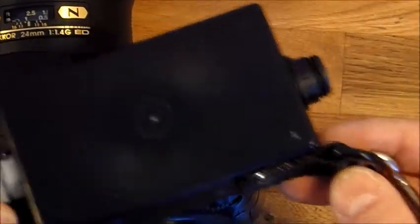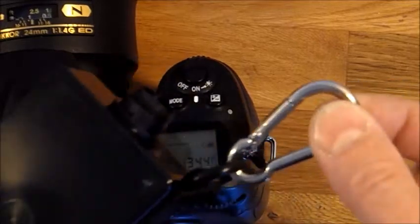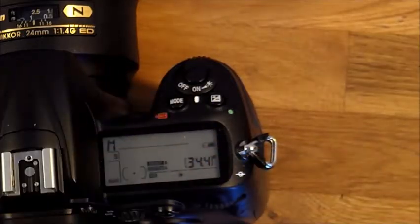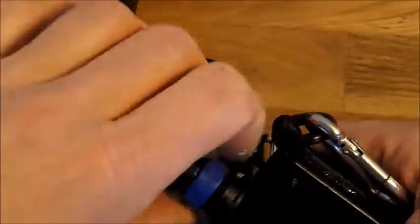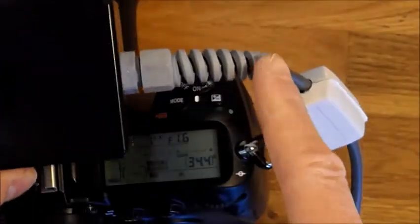Instead, I have designed this box that can be hooked up on my tripod. I feed 12 volts from a sealed lead acid battery into the box, and out from the box comes 9 volts that the Nikon camera accepts.